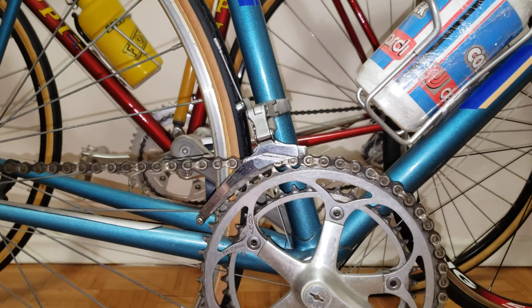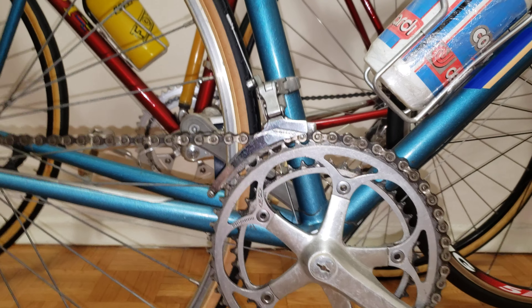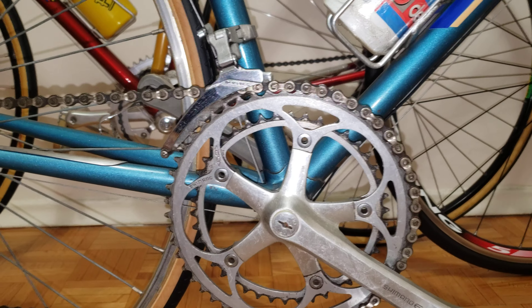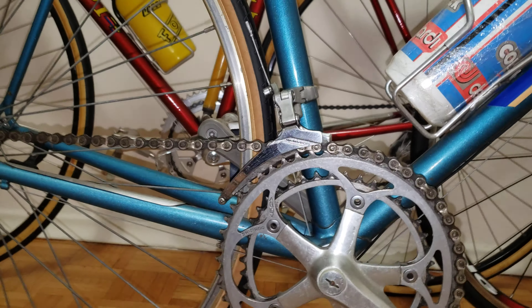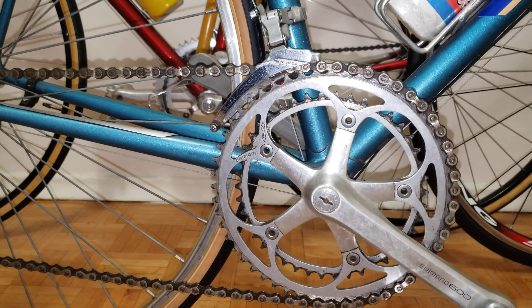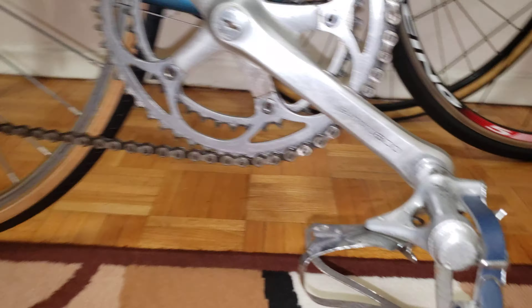Now here's the crankset. It's in good condition but needs a little cleaning. The crankset including the chainrings is going to be about $200. These are the chainrings I'm referring to right here.